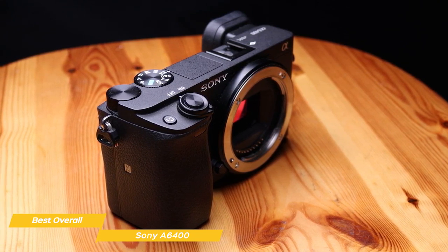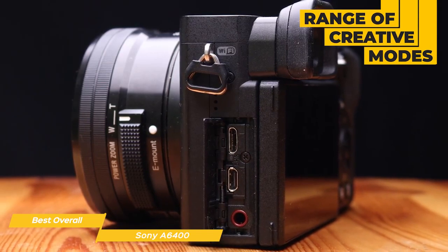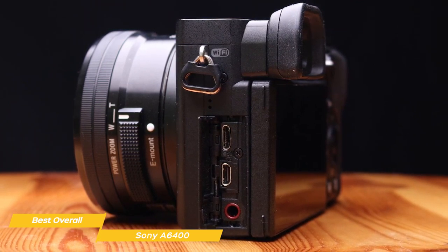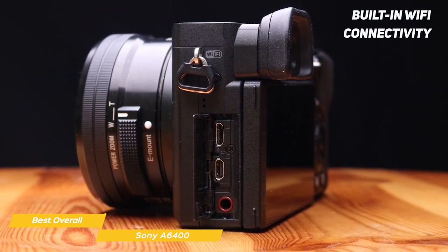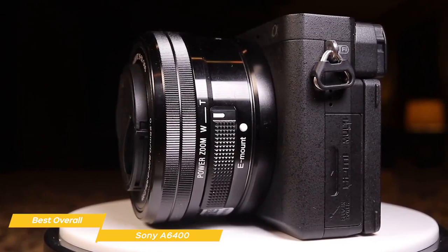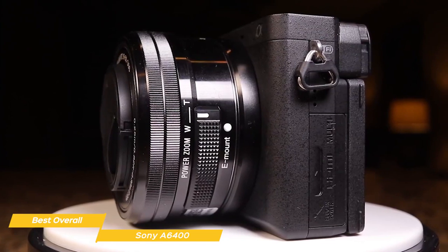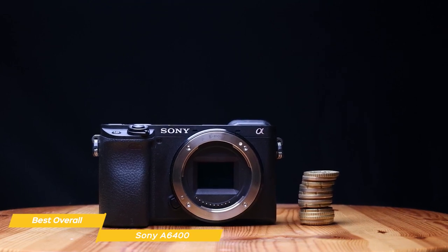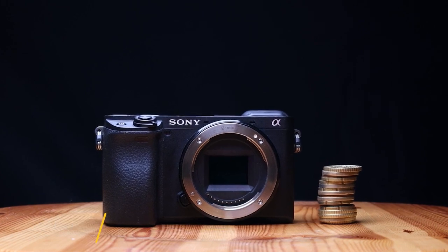In addition to its autofocus system, the A6400 has a number of other features that make it a great choice for beginners. It has a range of creative modes like Sweep Panorama and 13 types of picture effects, allowing you to add a creative touch to your photos. It also has built-in Wi-Fi and Bluetooth, making it easy to transfer photos and videos to your phone or tablet. The Sony A6400 is the best all-around beginner camera for someone who wants an easy-to-use camera packed with features and is willing to invest a bit more.